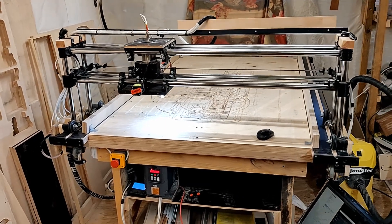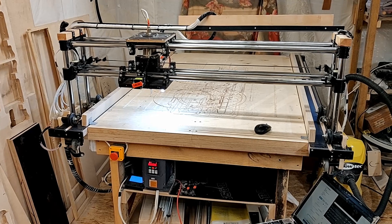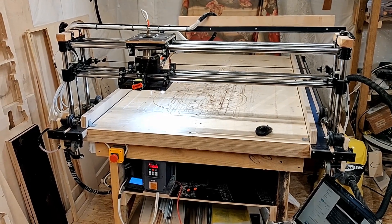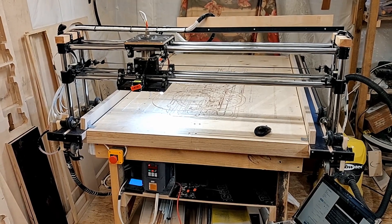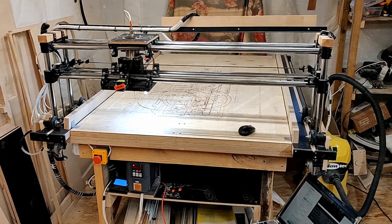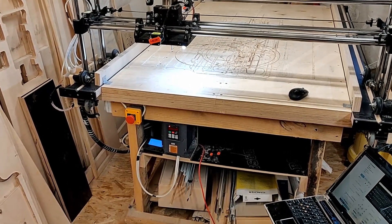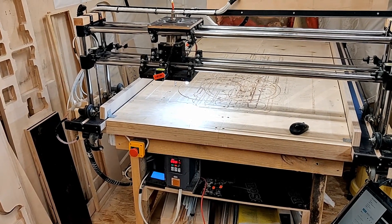Other than that, the machine works really reliably. Whenever I need to cut something I just power it up, make the program, and it cuts away. I have no issues with any of the electrical components — all the steppers work great, all the wiring is still good, no cable has come undone, and the spindle and variable frequency drive both still run just great.